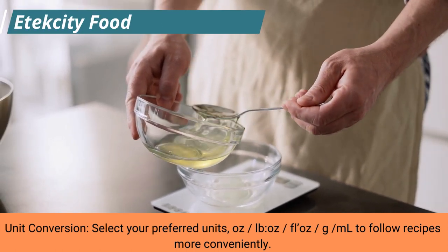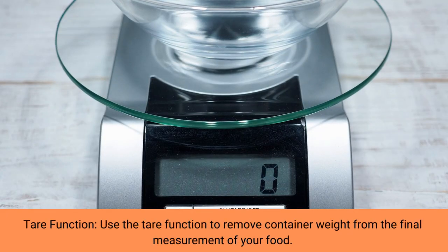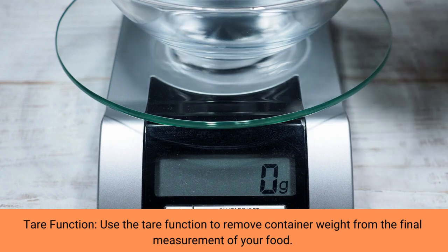You will be surprised at all the uses you will have for this product. Weighing functions you can easily choose among measurement in oz, pound:oz, g, ml, milk, and water.